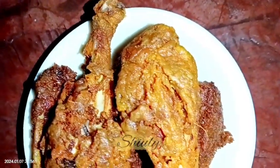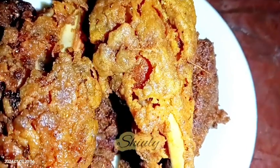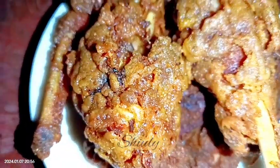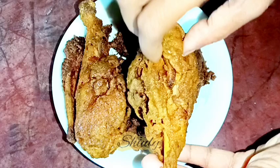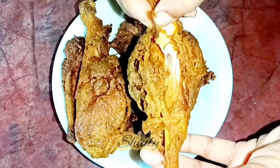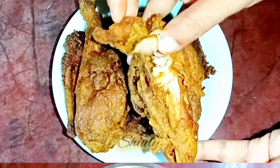Hello guys, here is Shiuli and you are welcome to my kitchen. Today I'm going to show you how to make desi chicken fry. Desi chicken means Indian local chicken — local hen, cock, or rooster. The meat of Indian chicken is generally a little hard, so I'll show you the way to make it juicy and soft. The flesh sticks to the bones but it's soft, juicy, and crispy from the outer side.